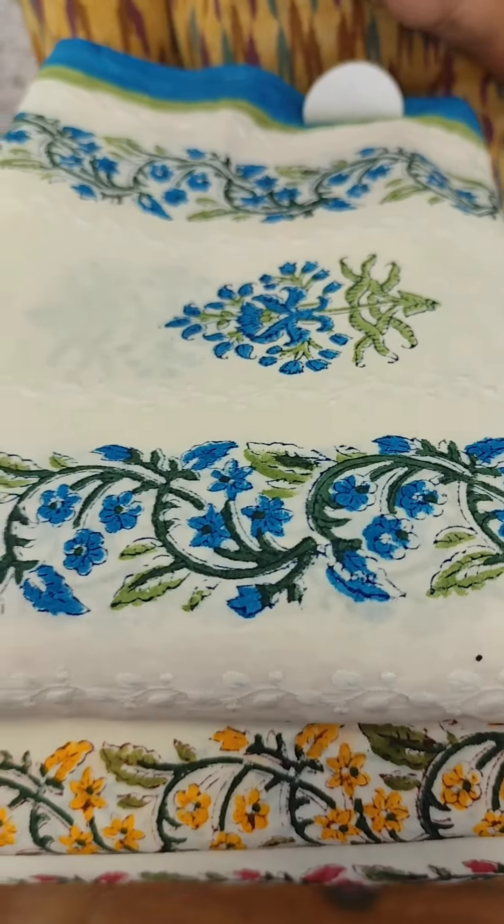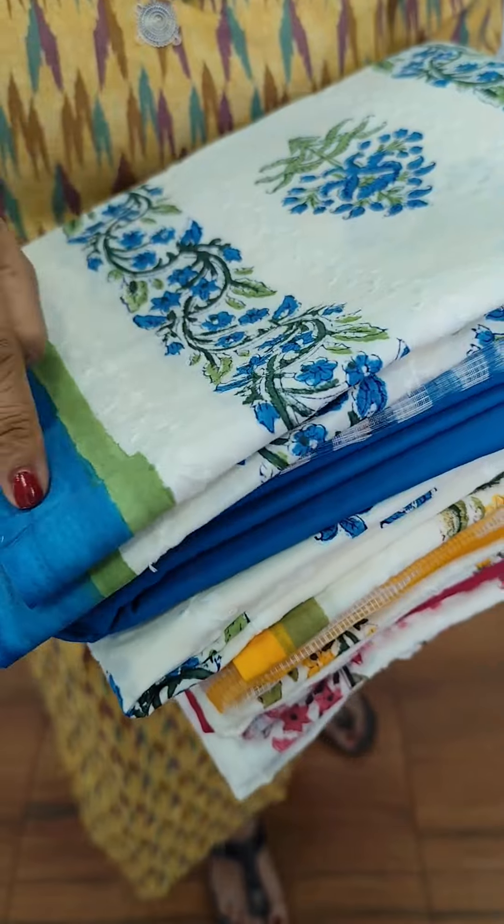There are a few lines of embroidery. We have a border with two borders.